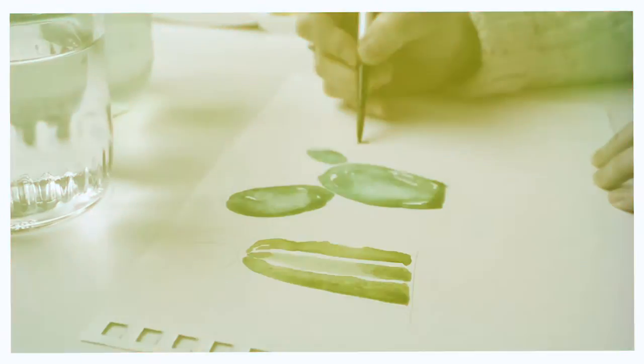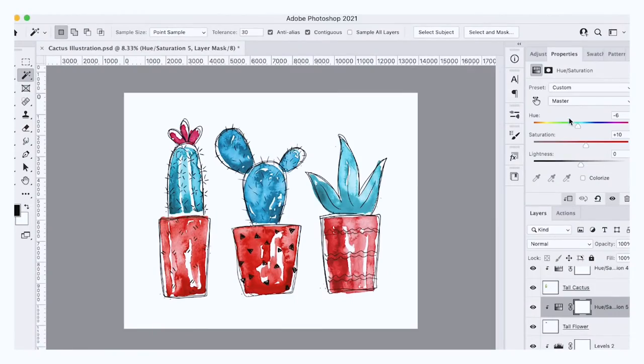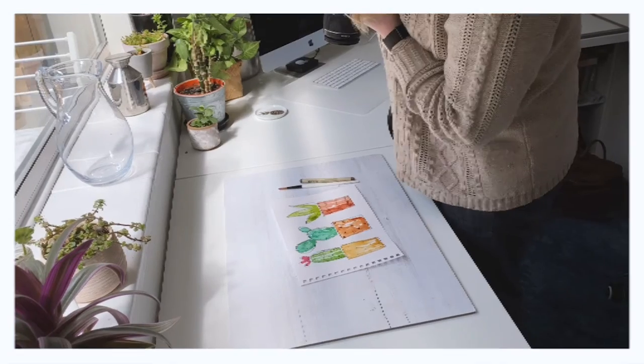This class is for anyone who loves painting and wants to add a few new tricks to their skillset. A very basic knowledge of Photoshop will be useful, but don't worry if you're a beginner because I will be explaining everything as we go. I'll see you in class.